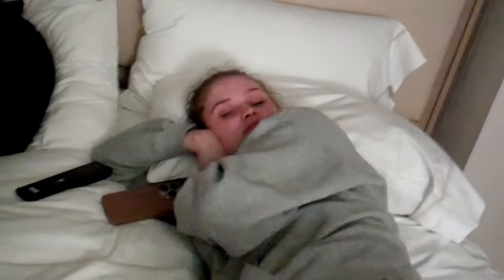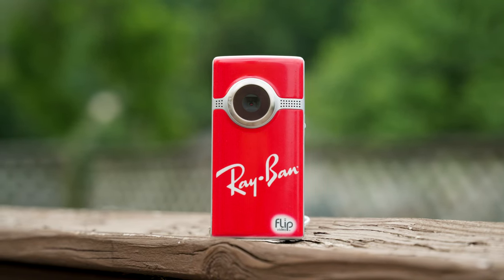But if we rewind the clock just a few years, internet content looked a lot more like this. One of the most popular cameras responsible for this retro-looking footage is the flip video cameras.